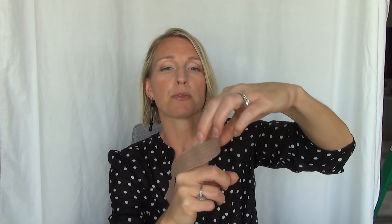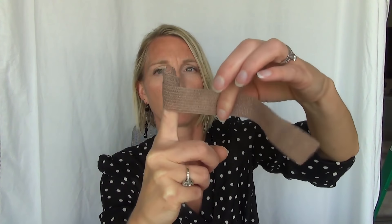Say your index finger is swollen — you want to wrap it starting at the tip. Always start at the top, because if you start at the bottom and wrap up, your swelling will go up and your finger will be really sore and swollen. So start at the tip and slowly wrap the Coban on itself. See how I just wrapped it halfway on itself — notice I didn't pull it tight.